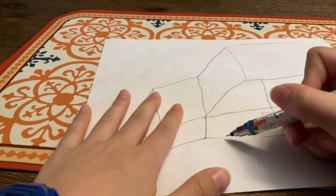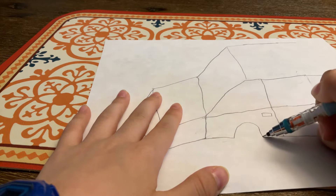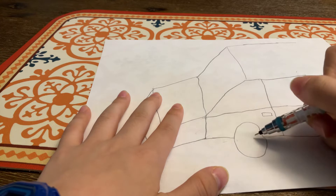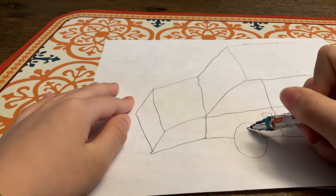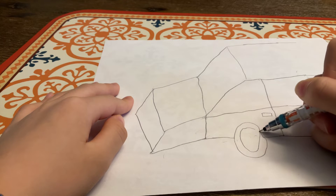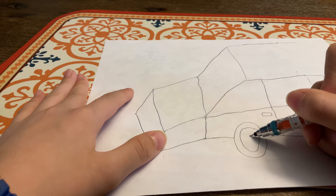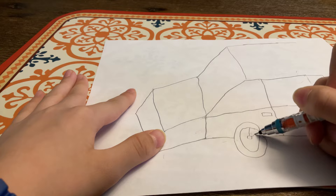I'll have big wheels - well, not really big. Not all cars have big wheels except for monster trucks. Monster trucks have bigger wheels than jeep wheels, and like most jeeps and most cars, they have kind of thin tires. Now you'll add a small circle here, like this.